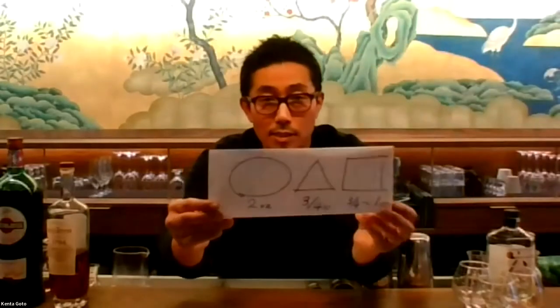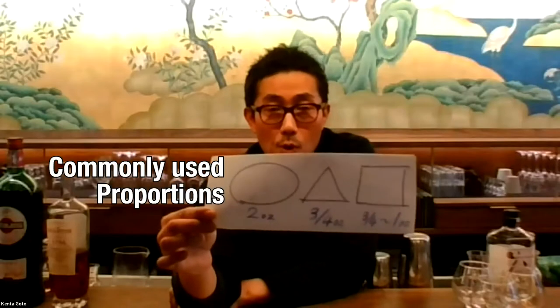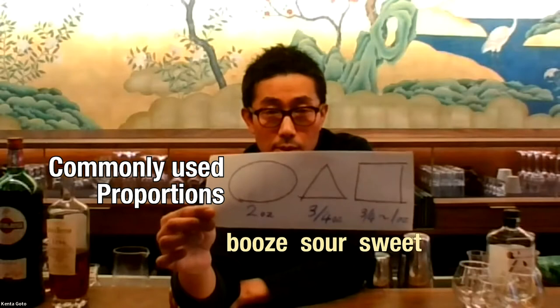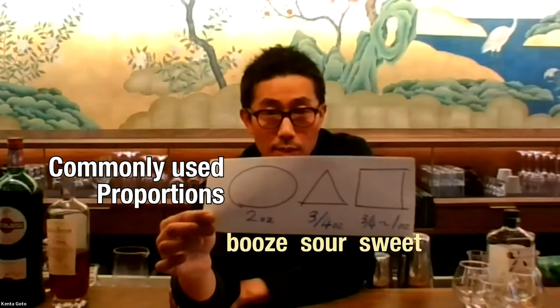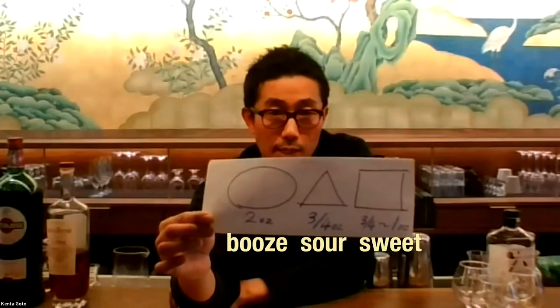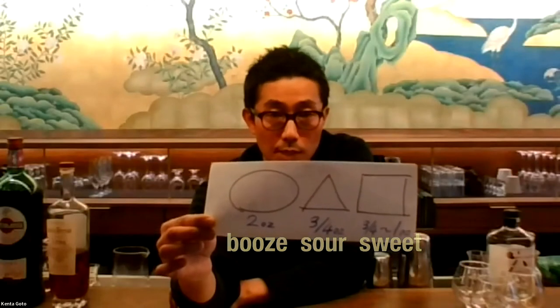This is a commonly used proportion between booze, sour, and sweet: two ounces of booze, three-quarters of an ounce of sour, and maybe three-quarters to one ounce of sweet.